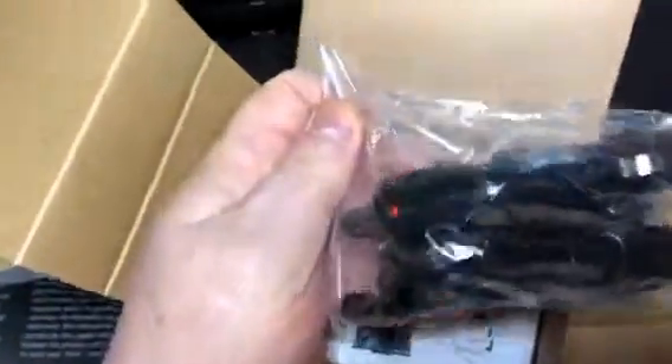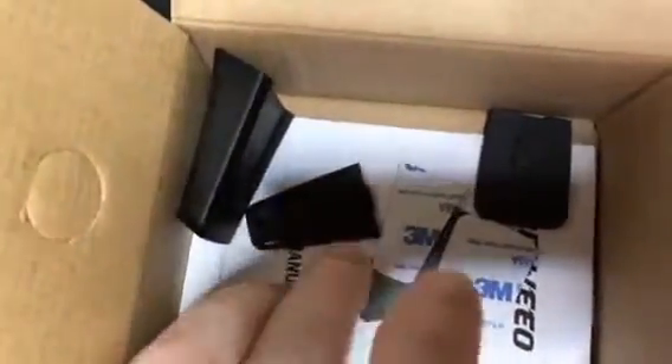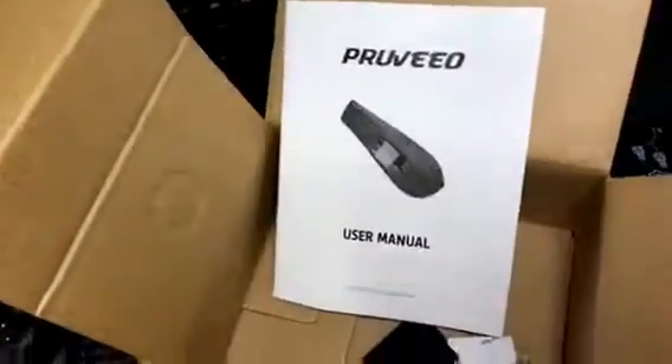This is kind of tough to do with one hand. All the accessories are in here — that's how you plug it in. It also has multiple mounts, 3M tape — always good — another mount, another mount. That's the end cap that goes on it. And detailed instructions.